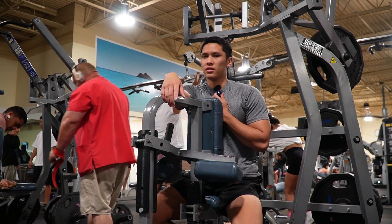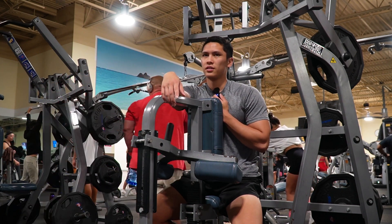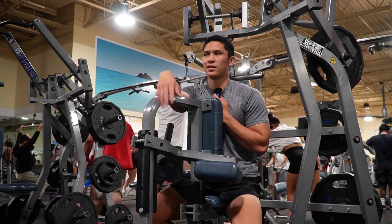Hammer strength row, the plate-loaded cable one, one more chest movement — cable flies. I don't know, we'll see.